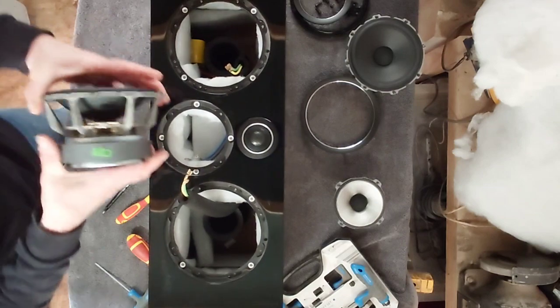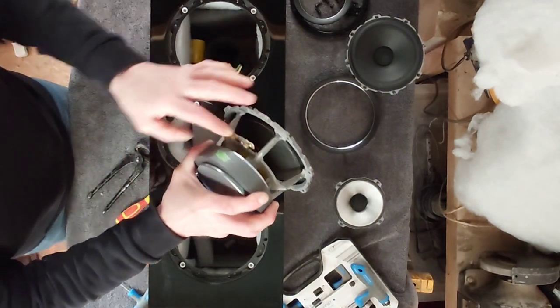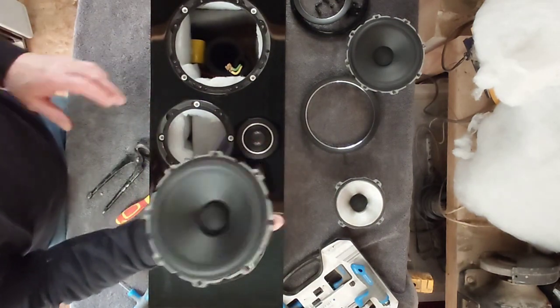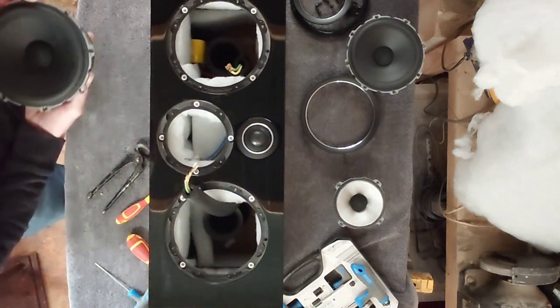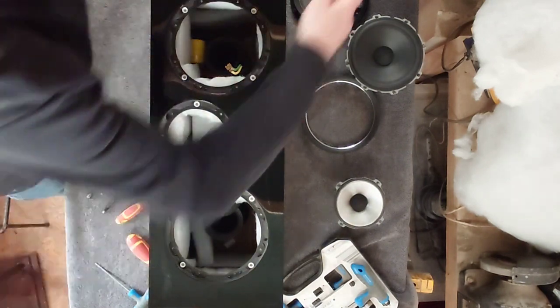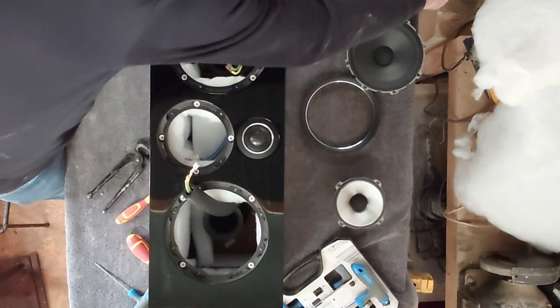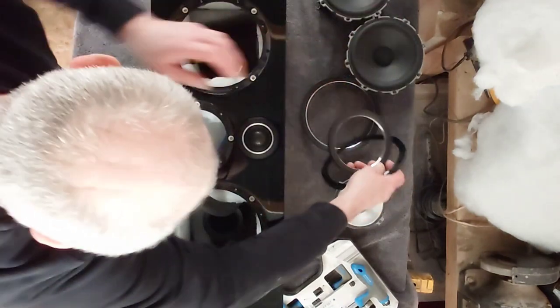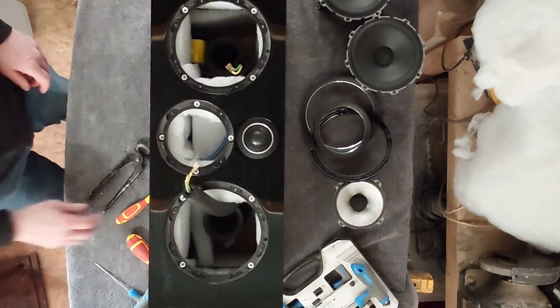There are nice gold connectors on here — gold-plated connectors with spades on the end of these drivers, these woofers. We'll put that down there as well.